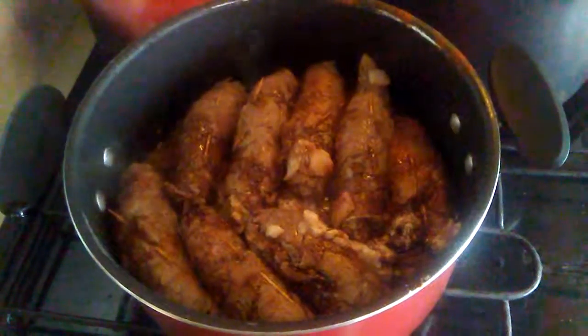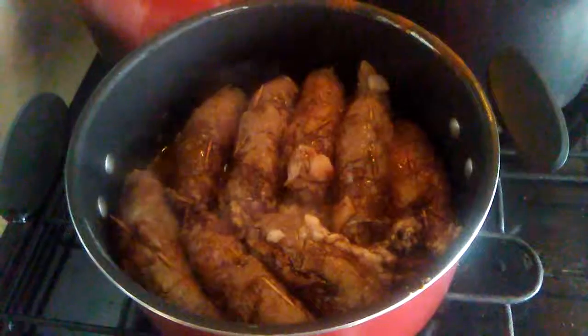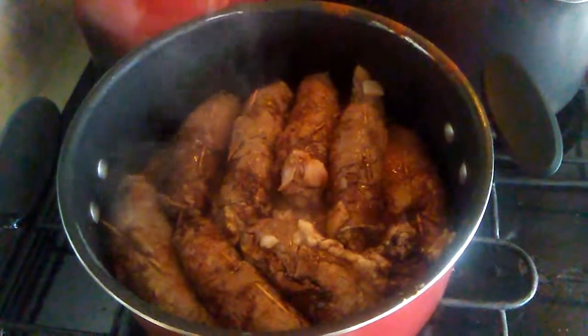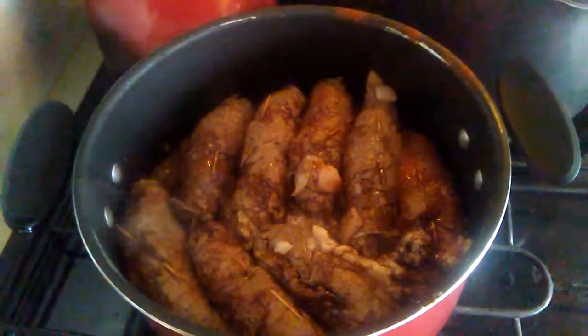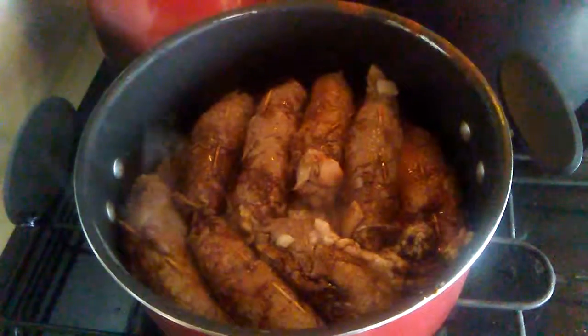Once they're all browned, you can put the leftover bacon you had in it, cut up, and then you want to make a gravy and let them cook in the gravy for about an hour or two.